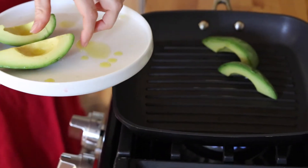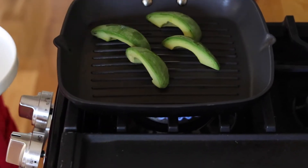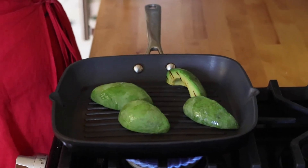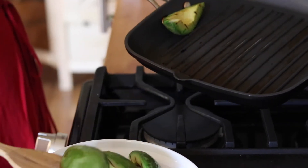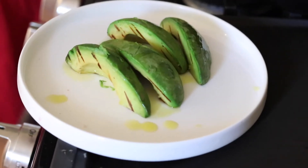Going to get those beautiful grill marks — tis the grilling season! This looks beautiful right now. It's perfectly charred on one side, so I'm just going to flip it and do the other. We don't need to grill the backs — you just want to do it on each side of the quartered avocados. Look at these gorgeous char marks. Such a fun way to cook with avocados.